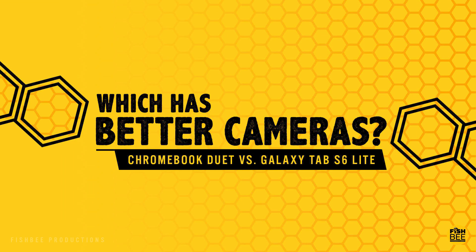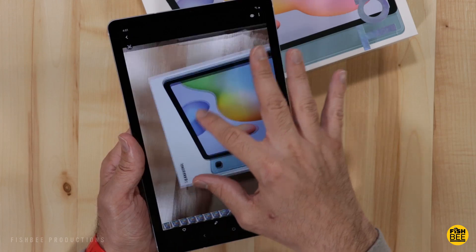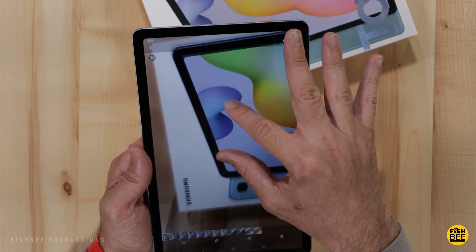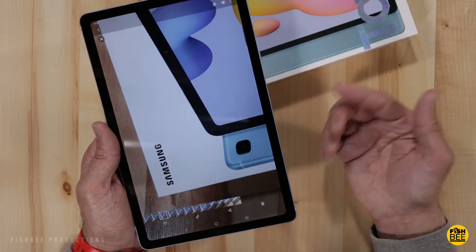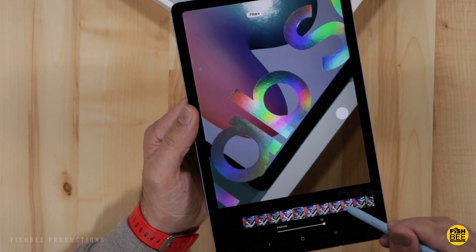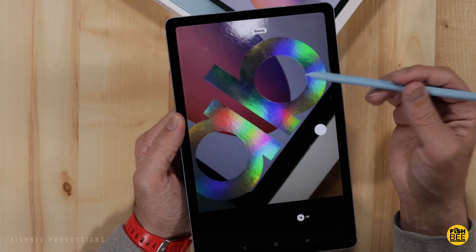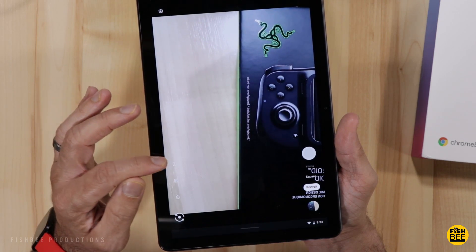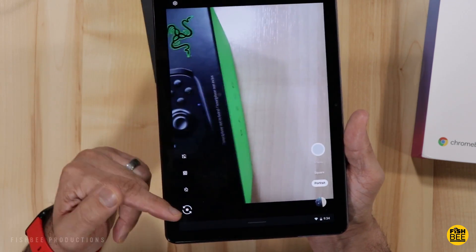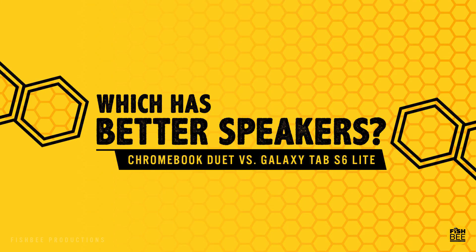When it comes to which has the better cameras, it's really close on the rear cameras — the Chromebook Duet may just edge out the Samsung tablet, but it's sort of a toss-up. If you're wanting to use one of these for Zoom meetings and the front-facing camera is important, I would definitely go with the Galaxy Tab S6 Lite — it's just a lot better, and Samsung does a great job smoothing out imperfections with their software. One tip: if you go with the Duet, download the Google Camera app because the default Lenovo camera seems sluggish and not as good.